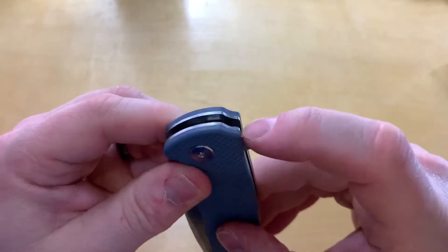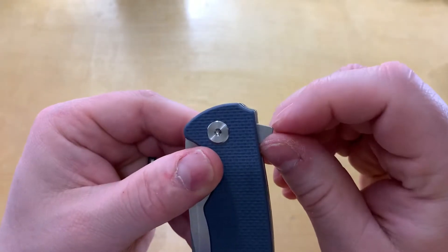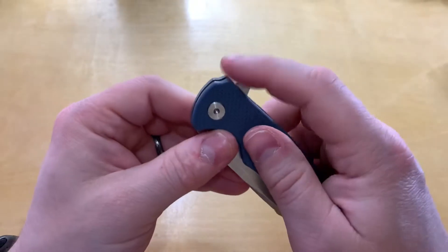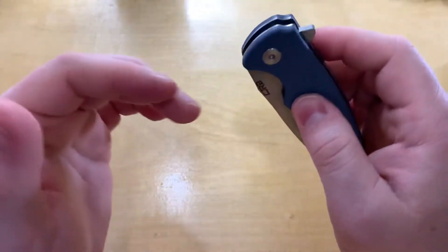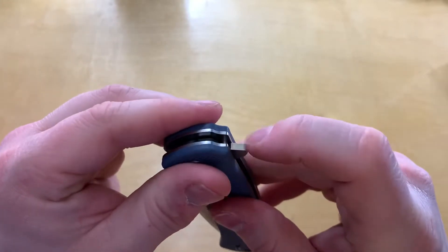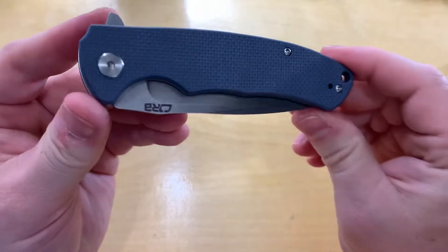There's no jimping on here. The corners are fairly sharp — they're not rounded — so that's good. I haven't had any real issues getting purchase on there, but it would be nice if they were textured or jimped or something a little bit.